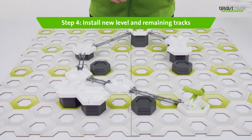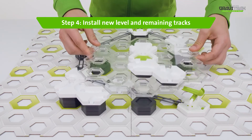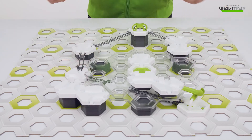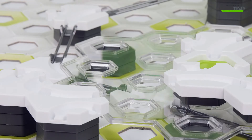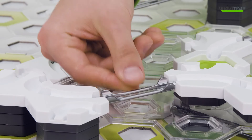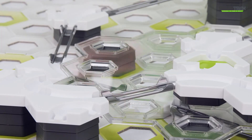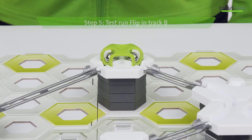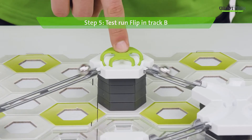Step four, level up. Add the new level and the remaining Trax. And hey presto, release the marbles and watch them flip up a level.